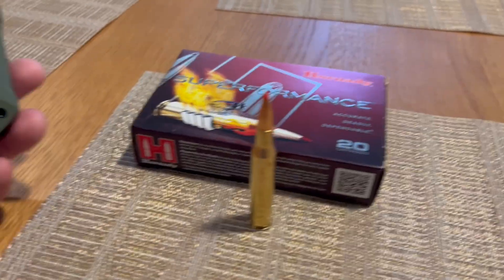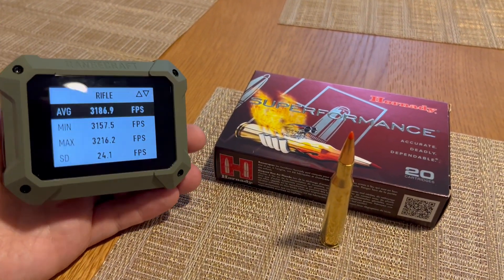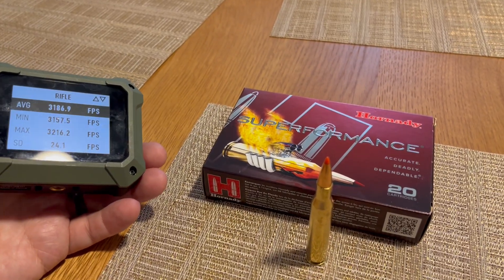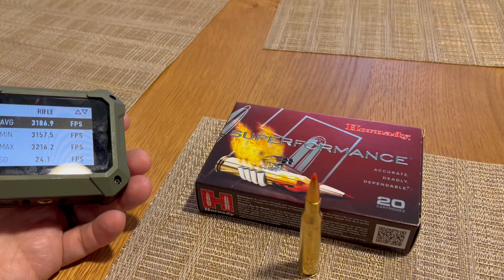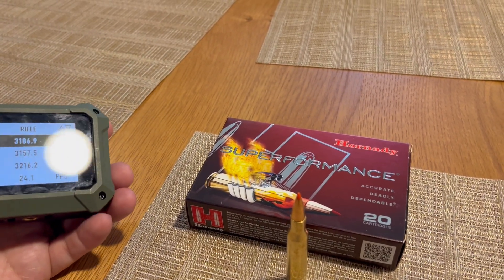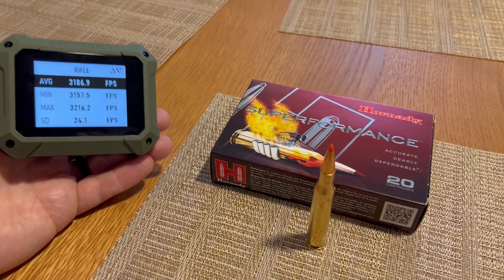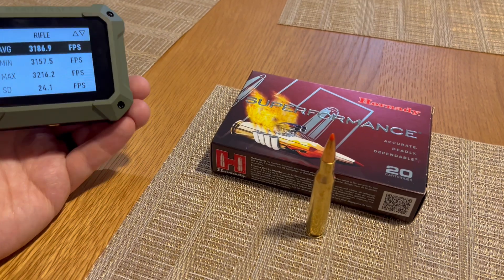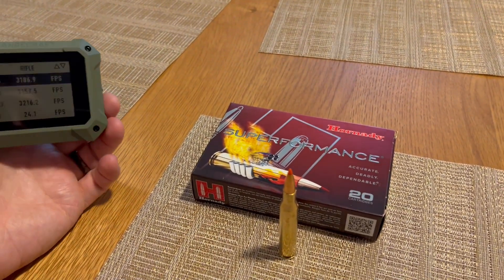Let's look at what numbers we got. Our average was 3186.9, and remember with the .270, they were originally wanting to get 3200 feet per second with a 130 grain out of a 24 inch barrel. So I imagine out of a 24 inch barrel, this would probably definitely exceed those original numbers that they wanted when they first came out with the .270 in 1925.